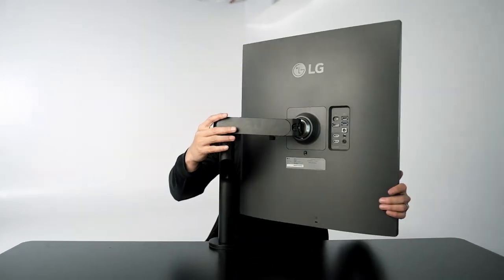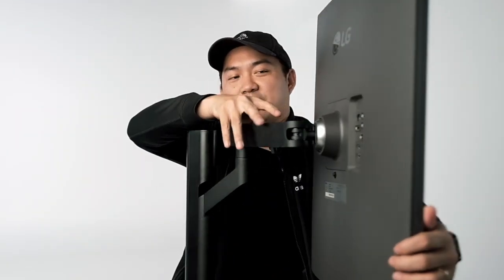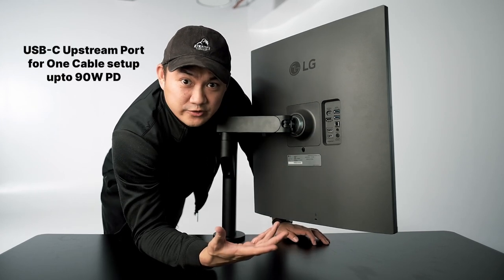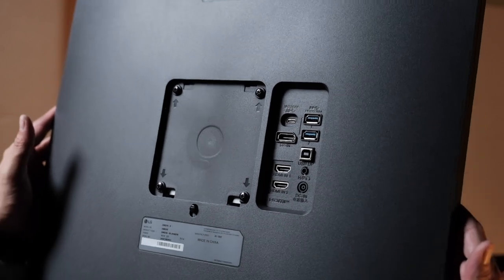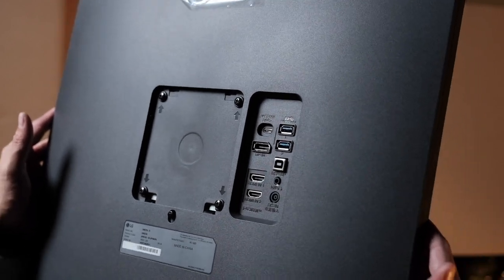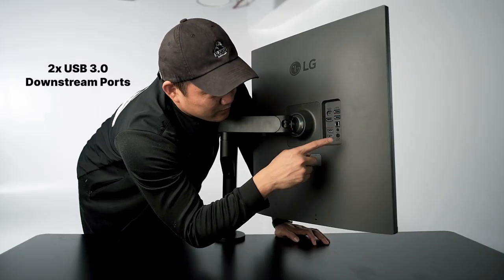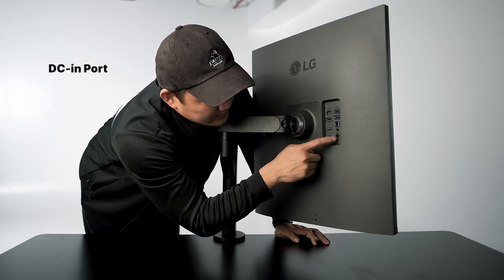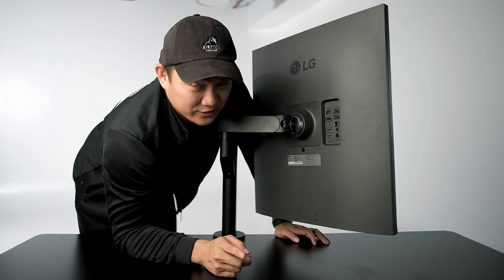Let me just show you the back here real quick. You have an upstream USB-C for when you want to charge and use the monitor with your laptop. You also have two USB 3.0 downstreams, DisplayPort in, a USB upstream, a headphone jack, DC in, and two HDMI 2.0 ports.